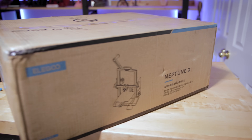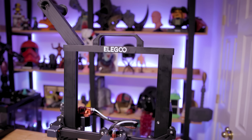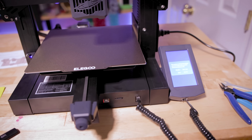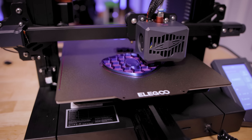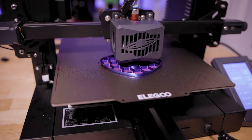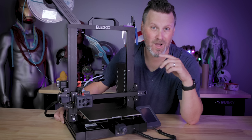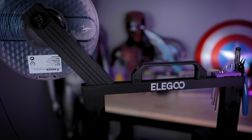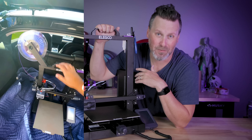When it comes to the actual assembly process, this was even simpler than assembling the Neptune 2 and Neptune 2S — a lot of the wires are already pre-assembled and attached. It was just two or three cables and a few screws to get this thing up and running. I've had zero issues with frame wobble on the new Neptune 3, and there's a handle on top of the printer, which is convenient if you want to move it around.